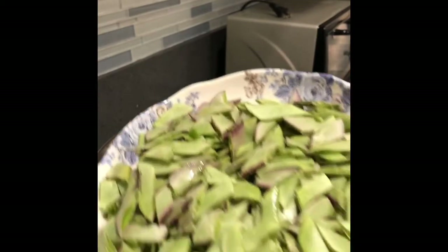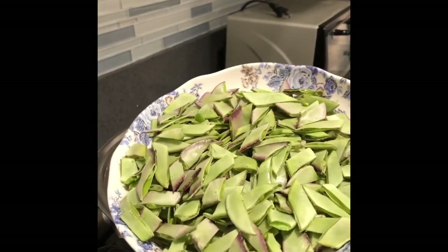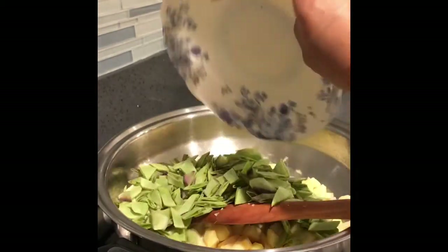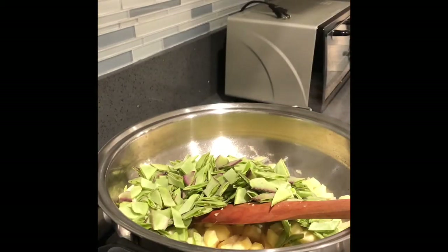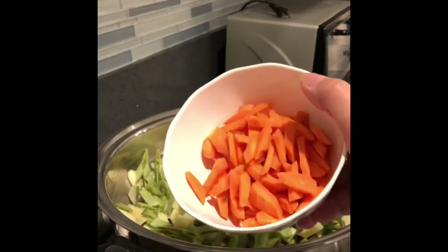You can use green beans because you can buy those at the grocery. Then carrots.